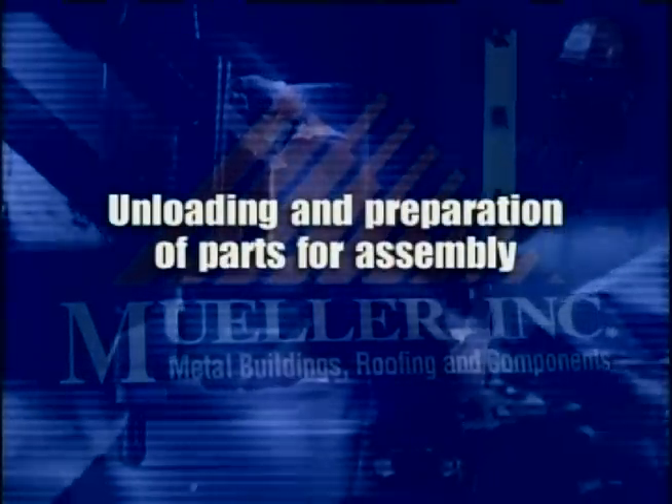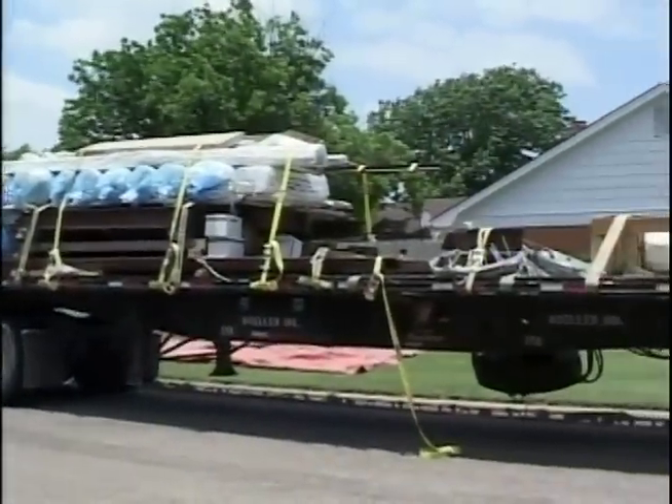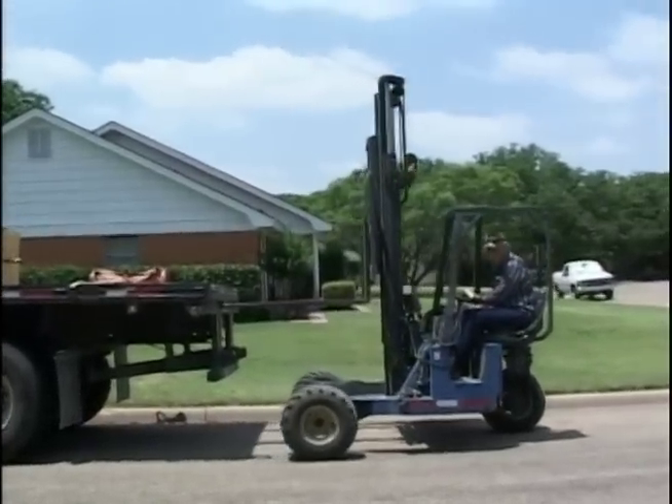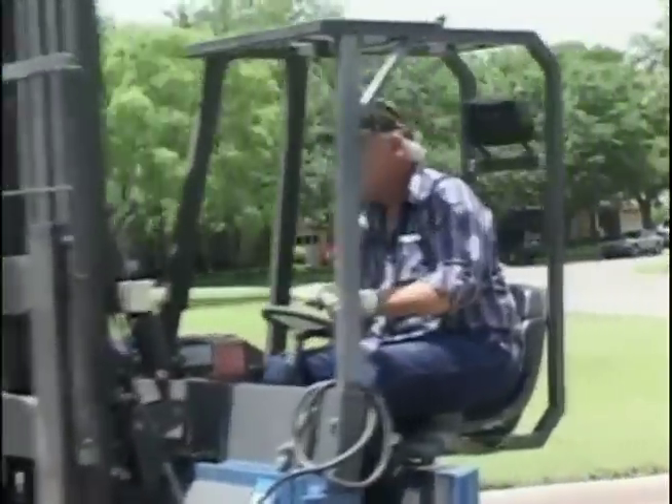Unloading and preparation of parts for assembly. Due to the length and height of the vehicle transporting your building components, access to the building site from the adjacent highway, road or street must be considered. Such access should be studied and prepared in advance of arrival.